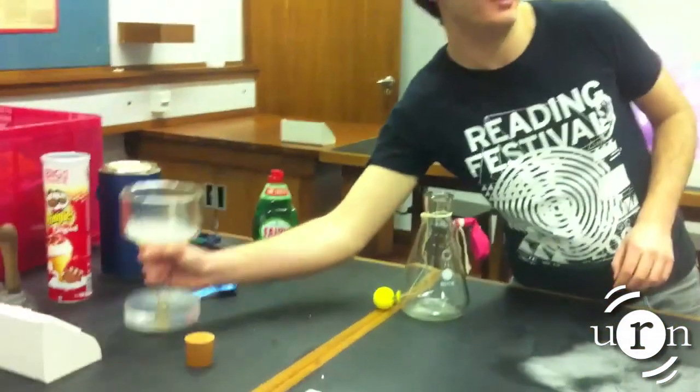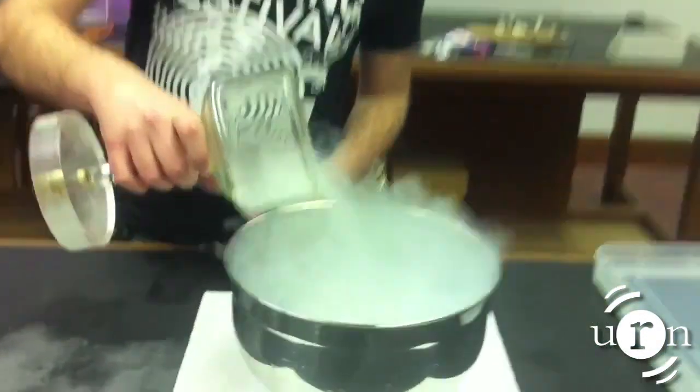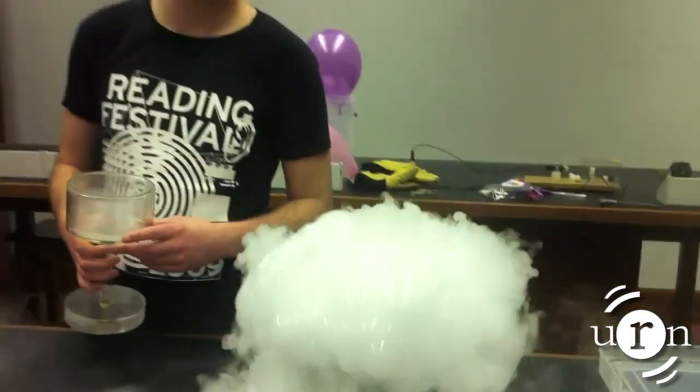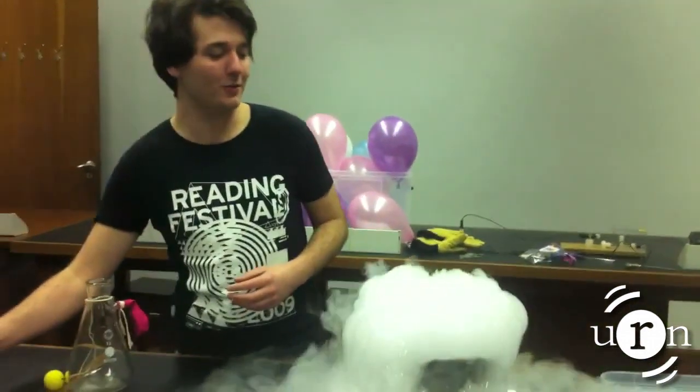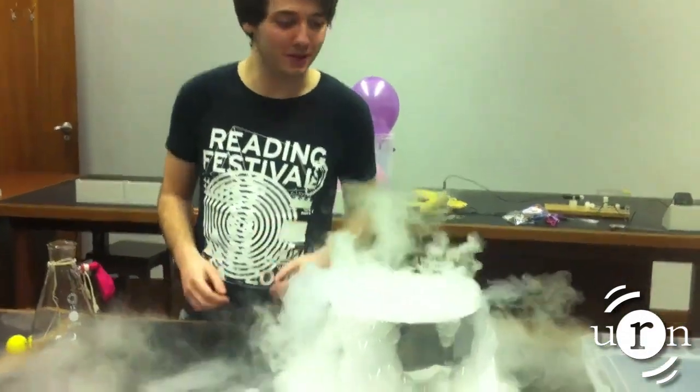Liquid nitrogen is particularly pesky when you're doing your washing up. For example, I have washing up liquid in the bowl and this happens. As the liquid nitrogen evaporates when it touches the much warmer water, the bubbles are formed from the washing up liquid.